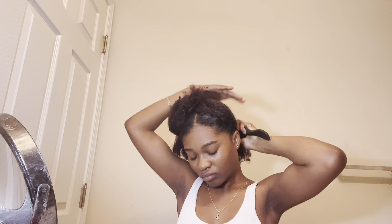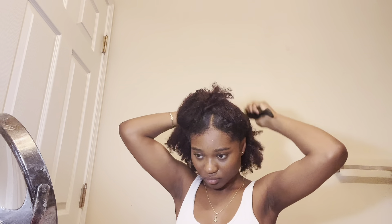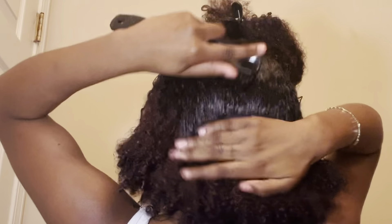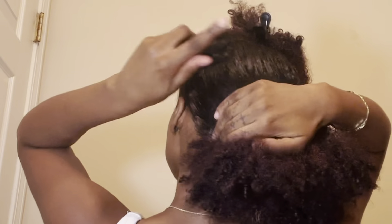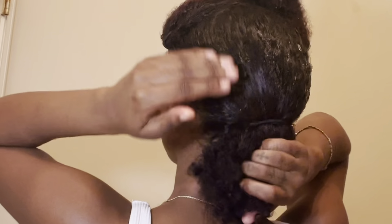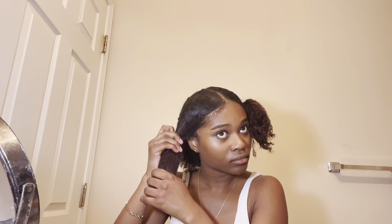I brushed the back section back — I know my hair type may be different than yours and you might have to do more maneuvering to get your hair to slick down. This is just what I did with mine. I then applied some gel to the back and brushed it down.